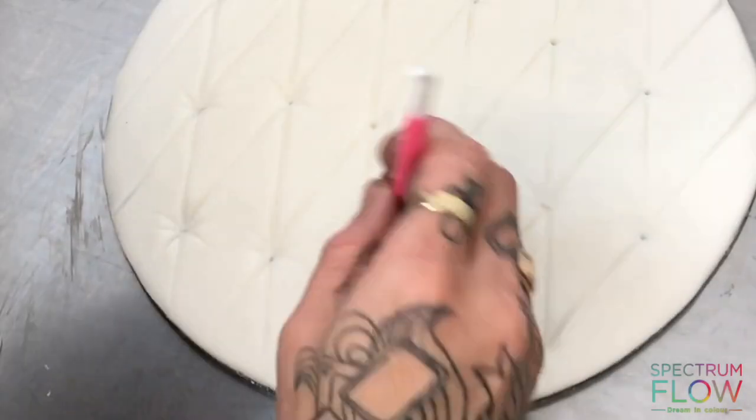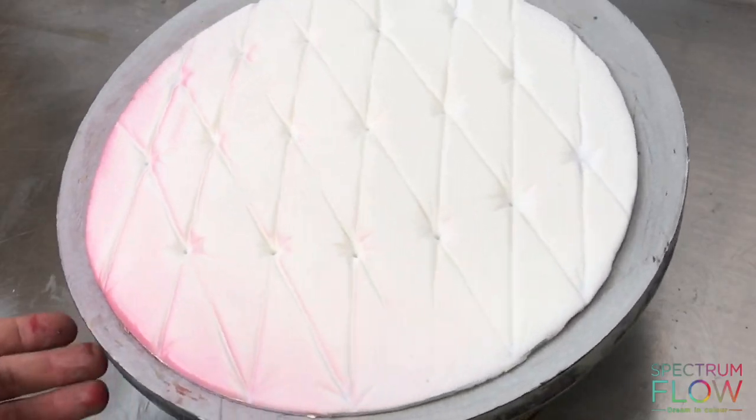Then I'm taking my dresden tool and just pulling away deeper from those holes towards the middle of the lines that are joining each hole. Little flicks with my dresden tool out to the sides of all those holes as well, to act as creases.